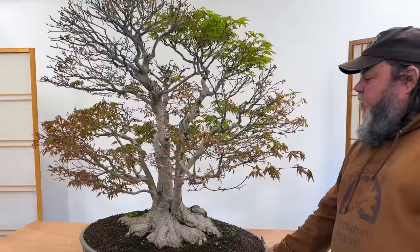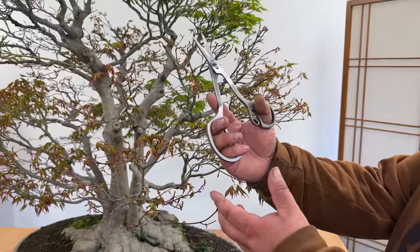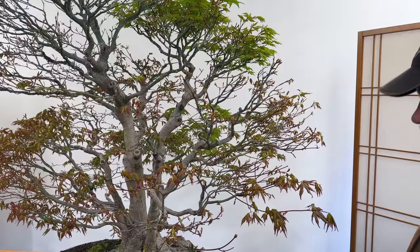Let's start off with a couple of sections to show you. The tools we're using for this are a pair of RS scissors, which are my preferred bonsai scissors for this sort of work, a small spherical-edge concave pruner, and then a small narrow-headed concave pruner — particularly useful for intricate work on this tree at this time of year.